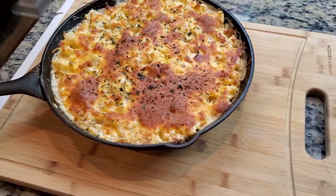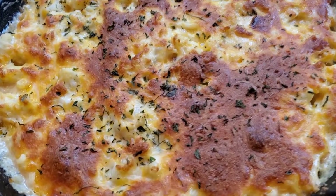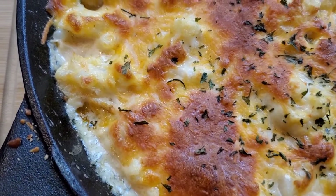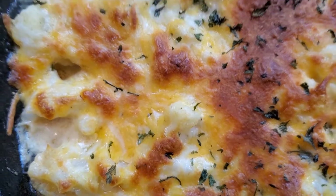Welcome to another episode of Making a Keto! Today we're going to be making a super cheesy seafood bacon mac and cheese. Y'all gonna love this one, so without further ado let's get into it.